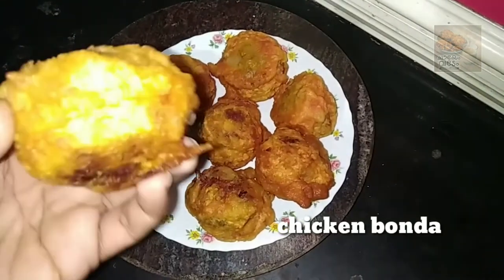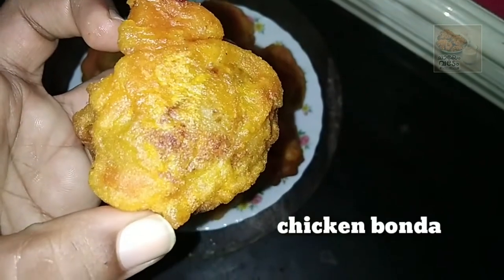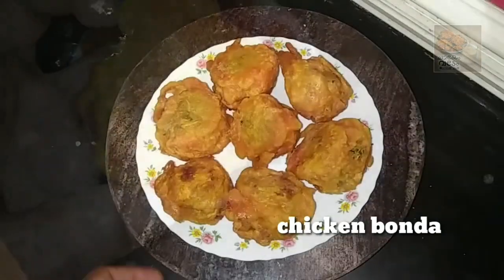Hello everyone, welcome to this video. We are ready for this recipe, chicken bond. It is tasty.